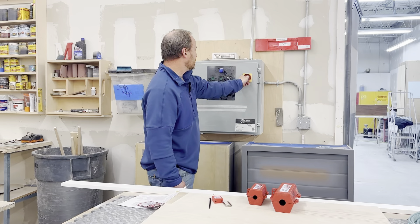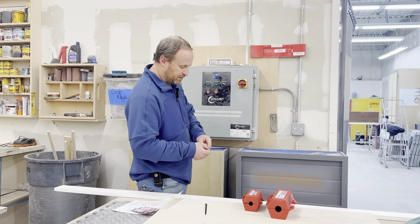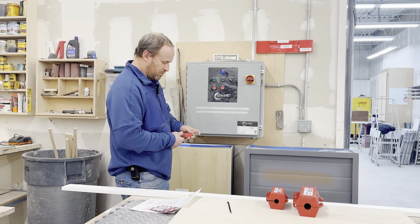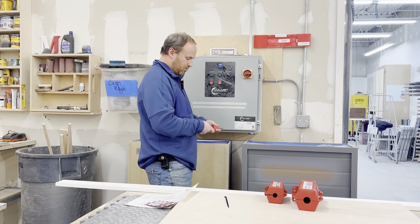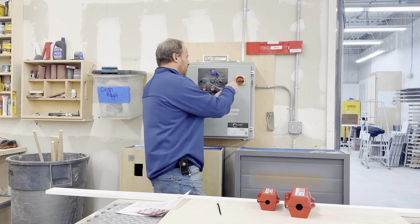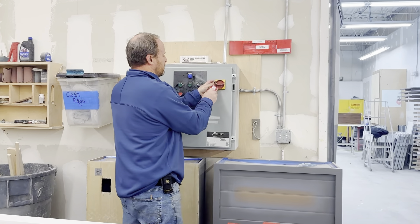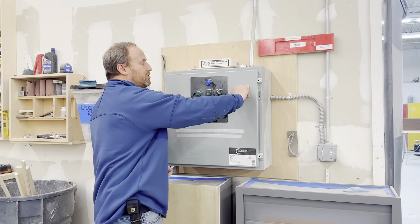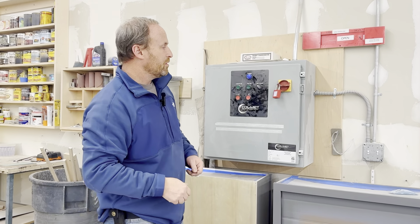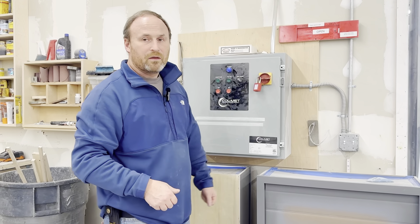I'm going to turn this to the off position here. And not only that — because if someone is servicing the fan, we need to make sure that we are locking this power out. We're going to do that with one of the lockout locks and put it through here and lock it. Now this can't be turned on when we're working on the machine. Fairly simple. There's no air to this particular unit, so this is all that it takes here. Thank you.